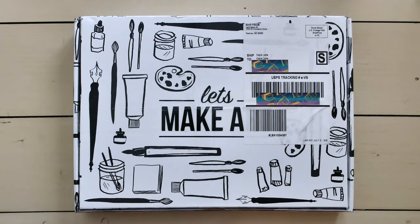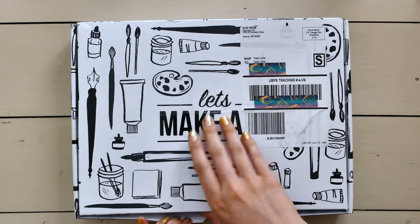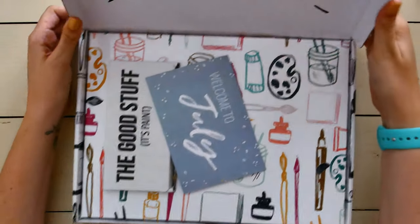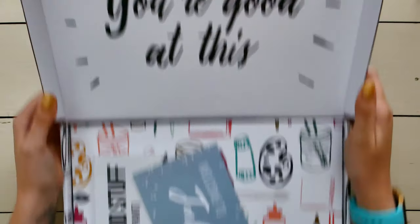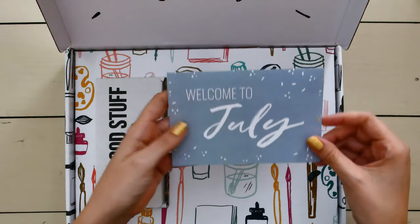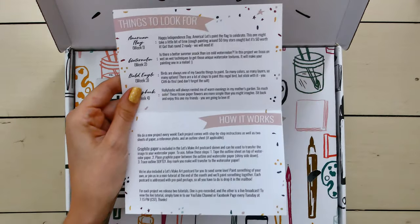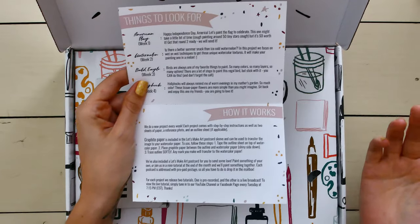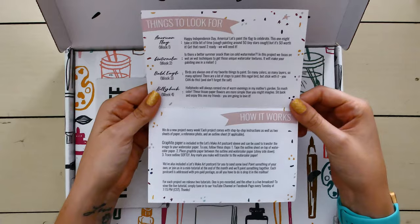Let's get into this. I'm still in love with this new packaging, and yes, the shipping has gotten so much better — I get everything ahead of time now. The top of the box says "Spoiler alert: you're good at this" — I love seeing that every single time. This is the Welcome to July card, and inside it gives you a breakdown of how it works, which is spelled out nicely for newcomers.